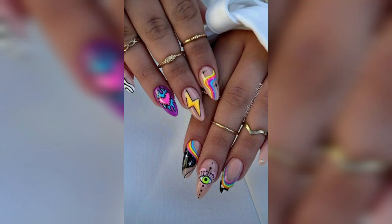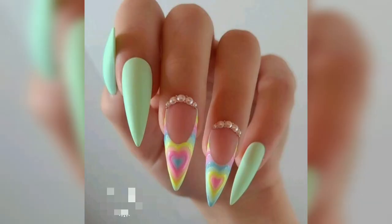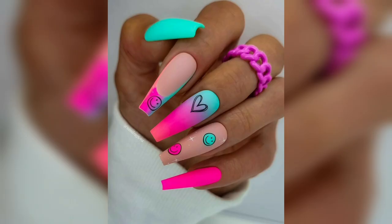Welcome back to my YouTube channel, Everything Nails. Today I'm going to show you dupe nail designs. Before starting the video, please subscribe to my channel and hit the bell icon so that you can get notifications of my new videos.